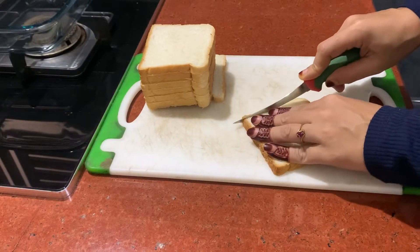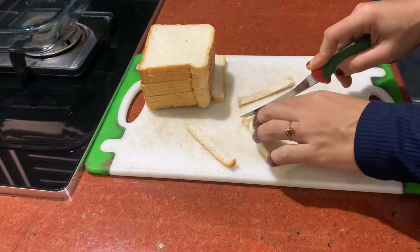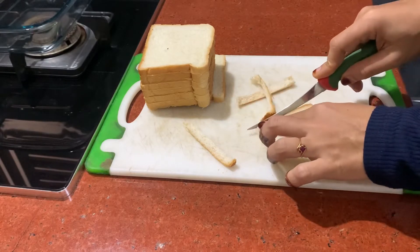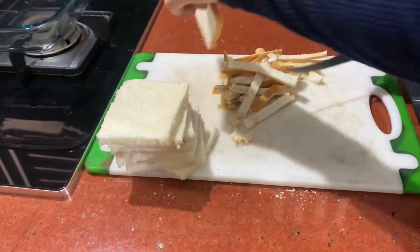Hello friends, welcome back to Province World. This is a very easy pudding recipe.